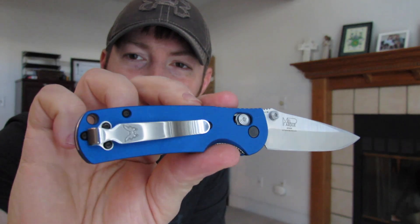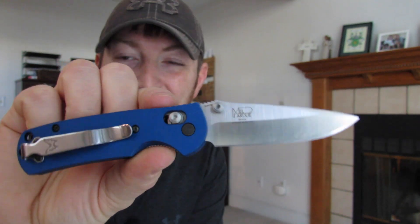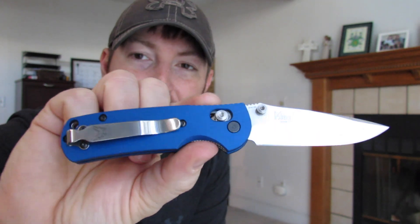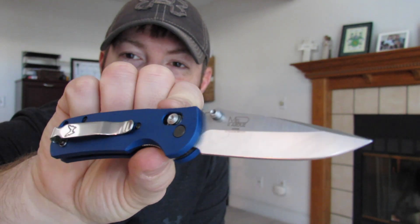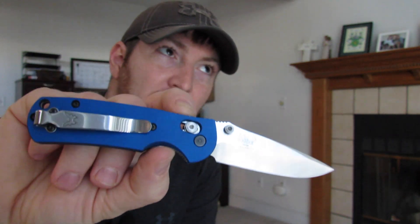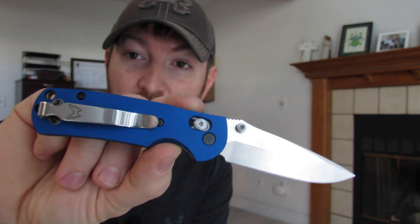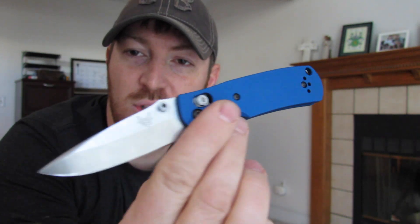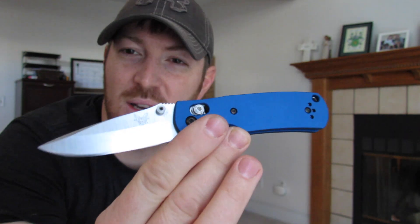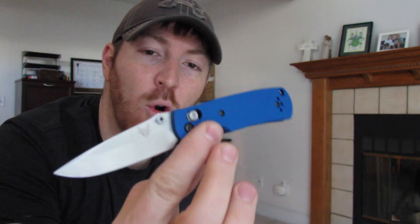Custom aluminum handle scales! This is my mini Griptilian that I've been rocking for probably two years now. I recently came upon AWT and what they do, and got my hands on a set of their handle scales that totally transforms the knife from being a good higher-end introductory pocket knife to being a total custom that you're going to love carrying. Today I want to introduce you to AWT, show you how to take apart your mini Grip, put these on, and the different ways you can customize your Griptilian.